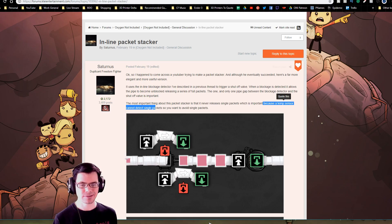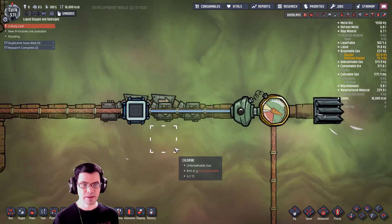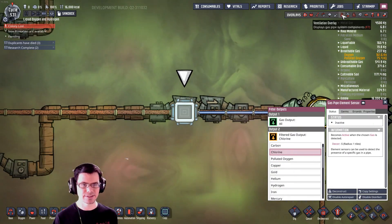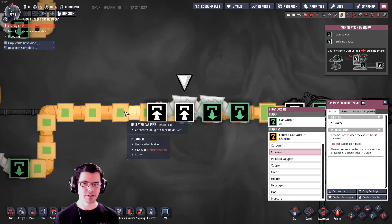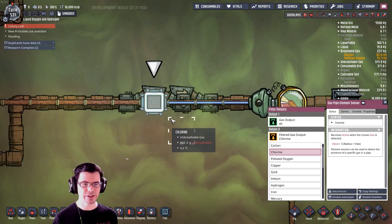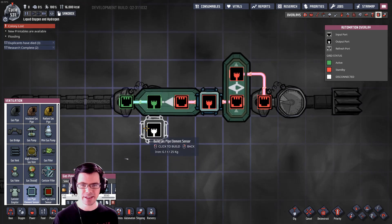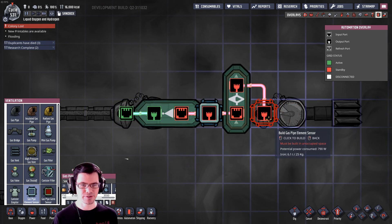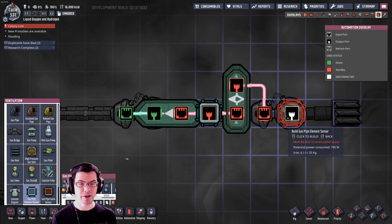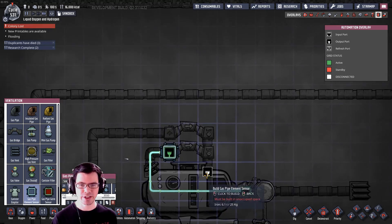There was discussion about using a temp sensor, but I wasn't able to get it to work — I think there might have been some recent changes. Maybe you can let me know in the comments if you can get the temp sensor to work. For now I'm using just the gas pipe element sensor, since I know what kind of gas will be in here. That could potentially cause problems with these arrangements if you have a mixed gas going into them.